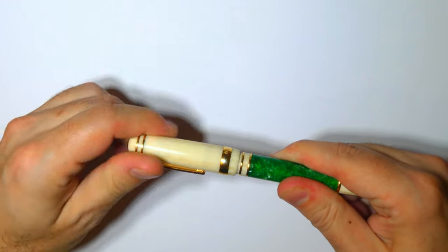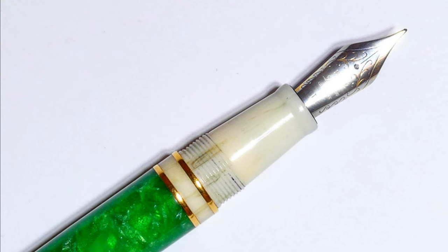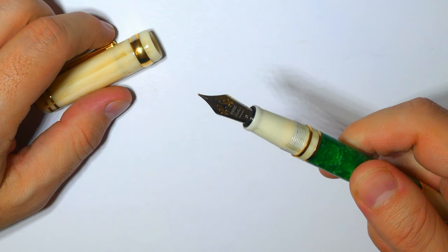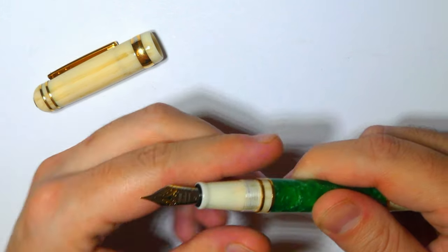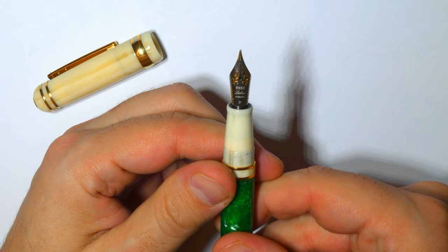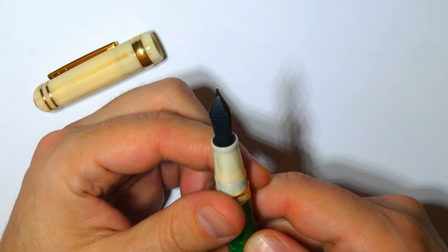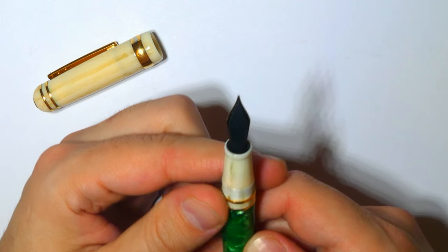With one and a half rotations you can unscrew the cap, revealing a section in the same resin as the cap, which tapers a bit and is slightly flared at the end. The nib on this particular pen is the classic number six size stainless steel gold plated Jowo nib. On the nib is engraved the number 3952, Laban, and Germany, and then you can see the EF for extra fine. The nib has an ABS feed, is unscrewable, and is replaceable with other Jowo number six nibs.